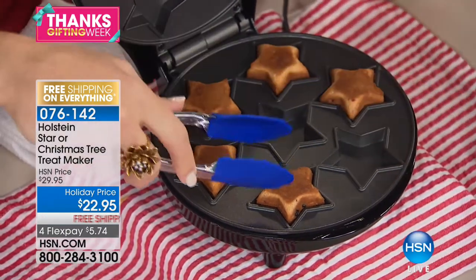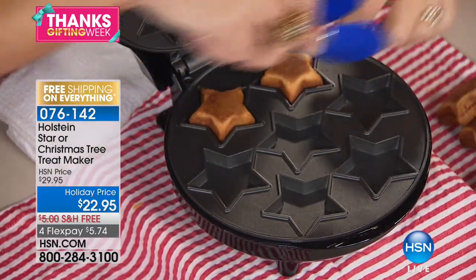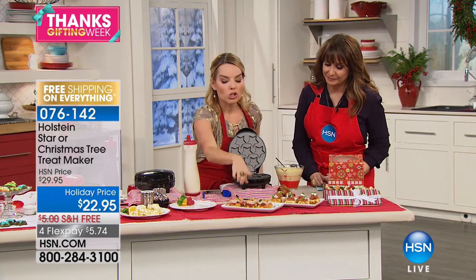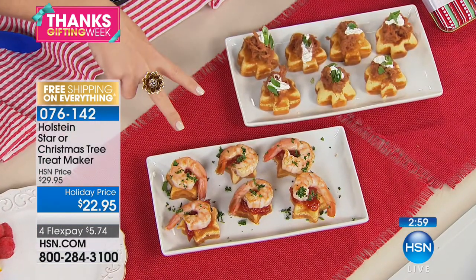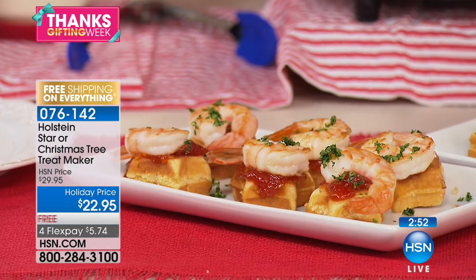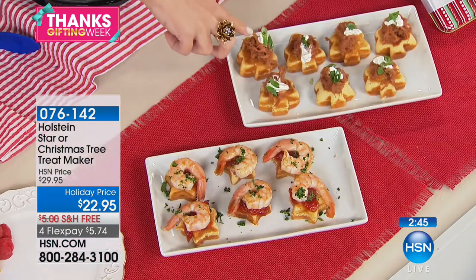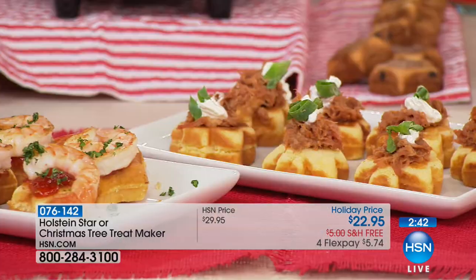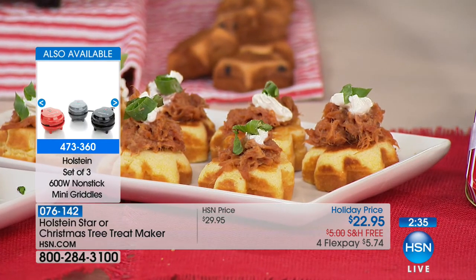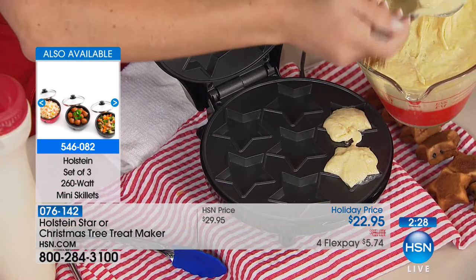Now I'm moving to appetizers — check out these cornbread stars and trees. On one we put a tomato jam we made, or you could use cocktail sauce, and put shrimp on top. On another we did pulled pork barbecue with a little sour cream and chive. This is a way to take your party to a whole other level without it being difficult. You couldn't cut these shapes out on your own — forget about it.